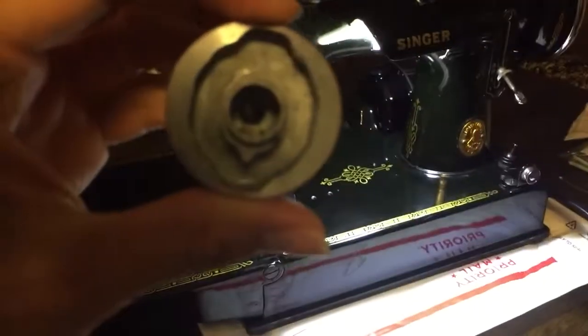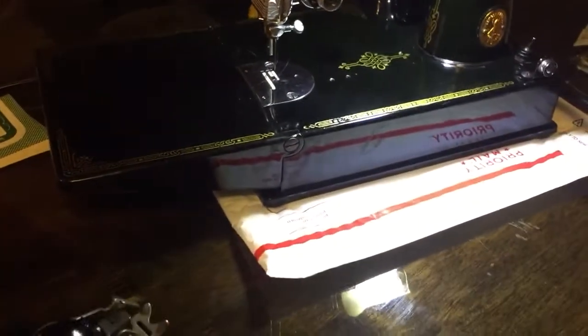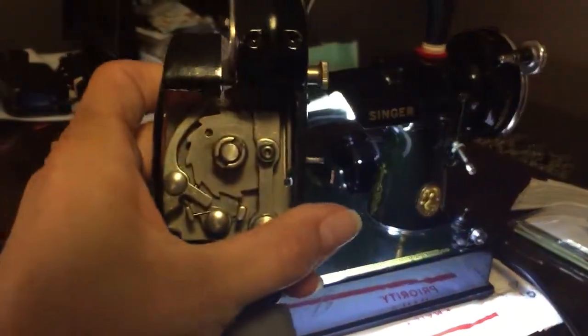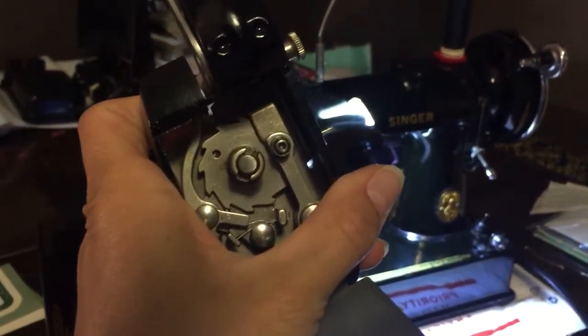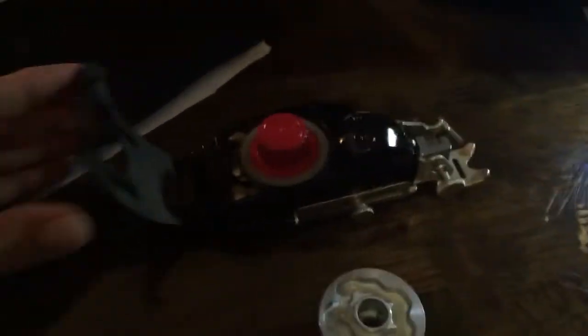Grab a rag — I got a drop of oil on my table. Talking about those notches: there are notches inside of the cam, and there are notches on the top of the little shaft inside the zig-zagger. You're going to stick your cam with the notches matching the notches on the zig-zagger, and it will make a little clicking noise. Then you can shut the lid, and that is how you insert the cams.